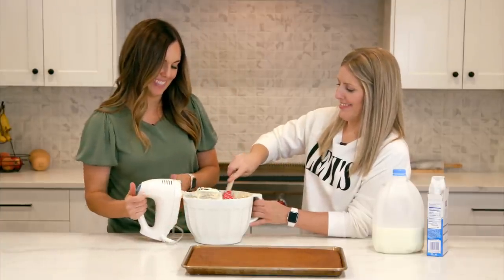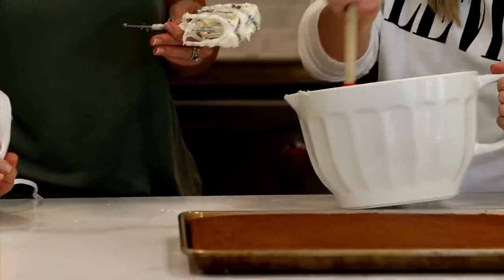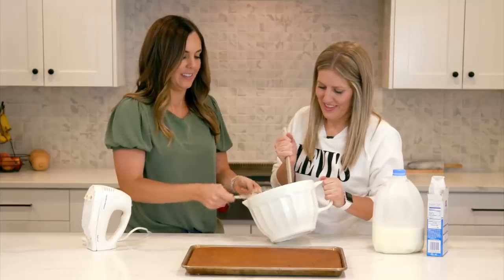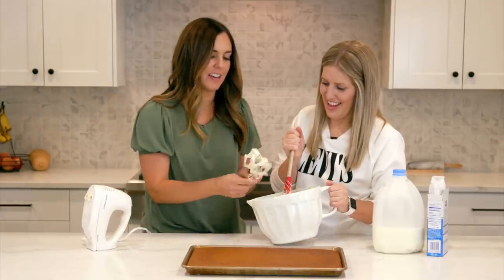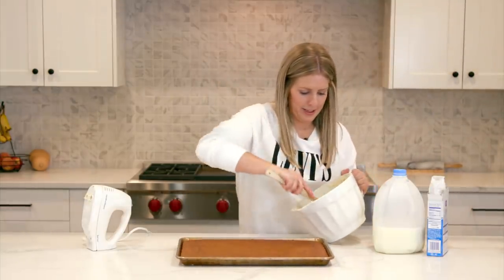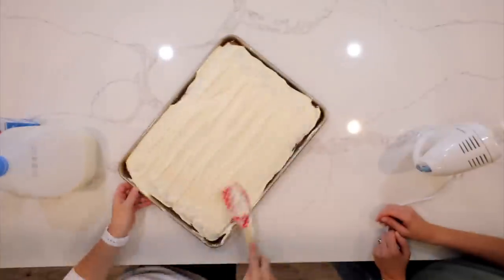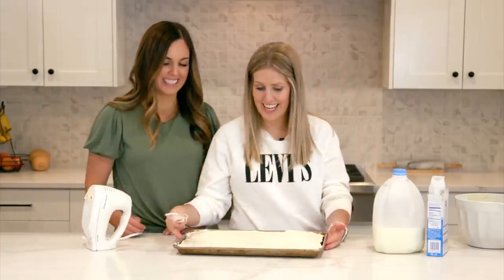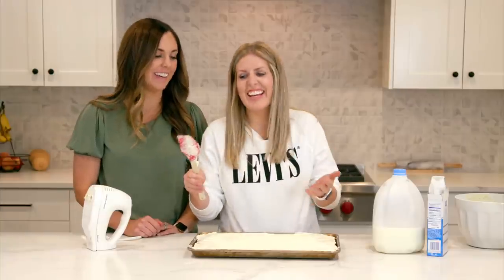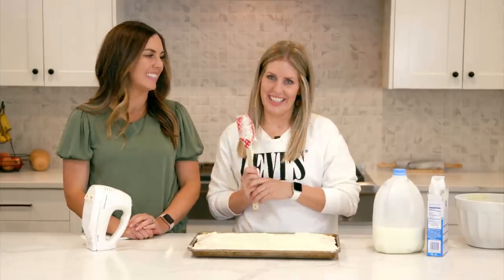When I cook it myself, I leave a ton of frosting on the beaters so I can lick it. Her mom always used to let us lick the beaters — it was my favorite. Now I'm gonna start putting the frosting on. We are done with this one and are gonna move on to the next recipe.